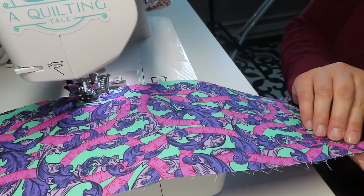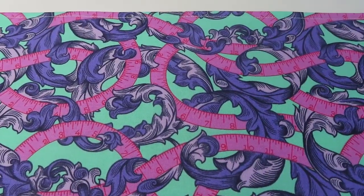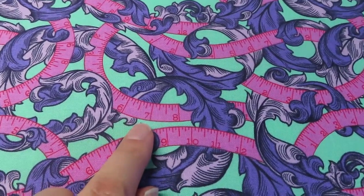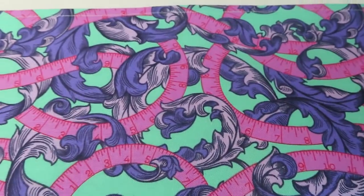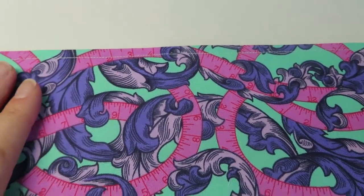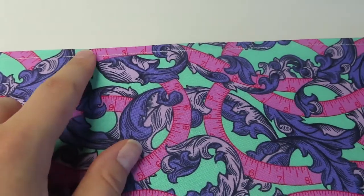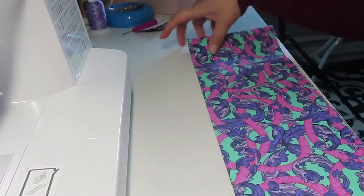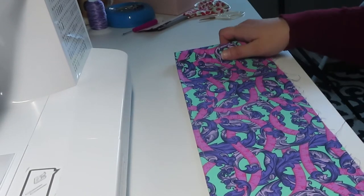Now we're going to top stitch along the fold line — make sure you have a thread color you like since it will be visible in the bag. When you get to the end, just make sure the edges are still aligned on the raw side. Worth pointing out: if you have a directional print, one side will be upside down. Keep in mind which side is going to be the front, facing upward with the top stitch at the top and raw edges on the bottom.